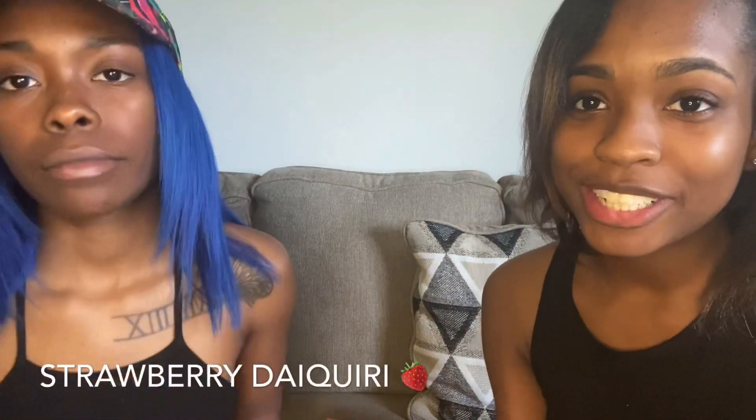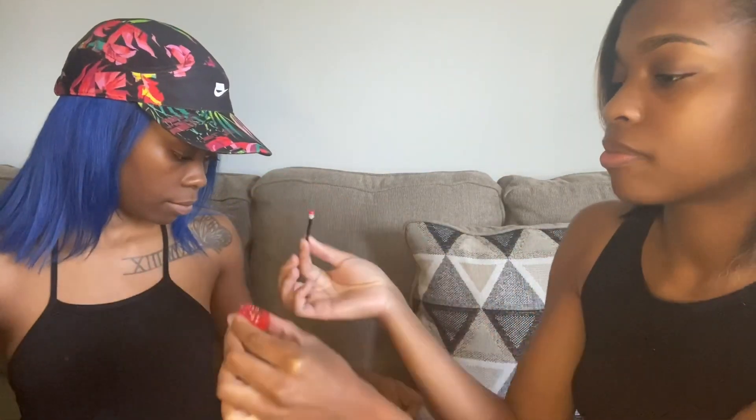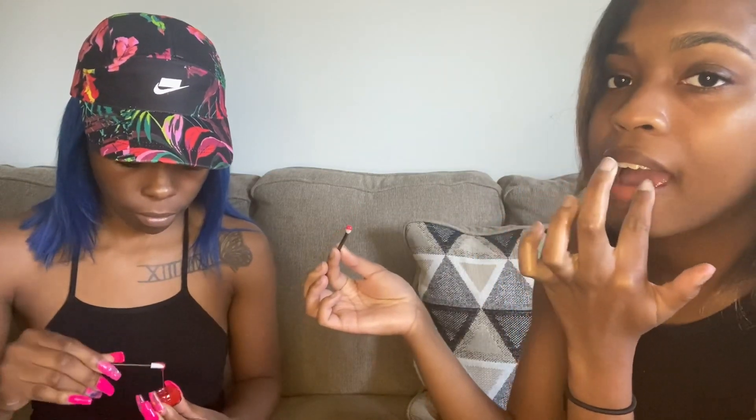Moving right along, the next flavor is Strawberry Daiquiri — our favorite drink! So let's see what the lip gloss is about — we like to drink the liquor version. It's in a little red container. Even though it's a sample, it ain't sticky. It smells like strawberry. Oh — it's so red! I prefer to put my lip gloss on with my finger when opening it.